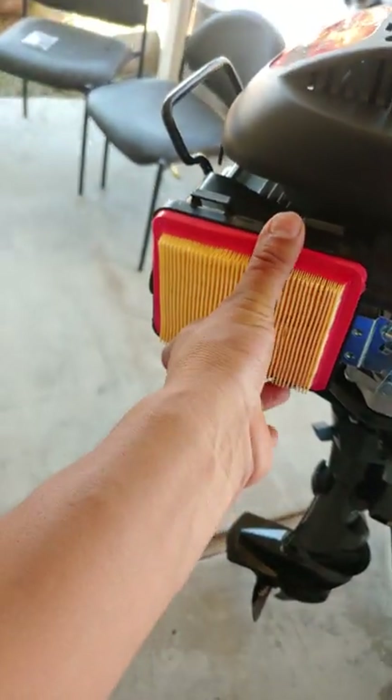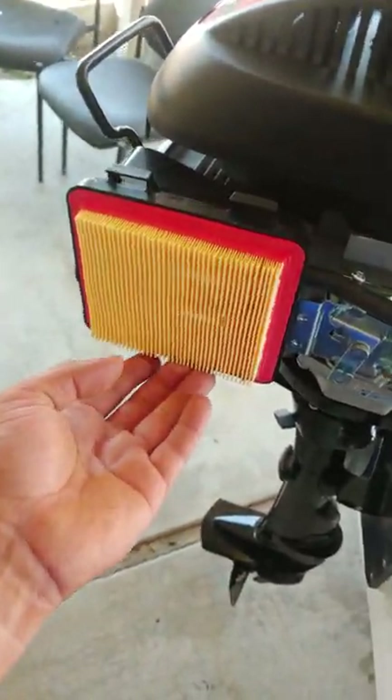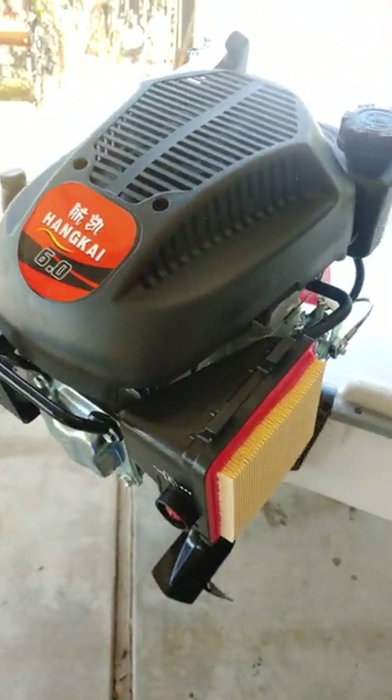You know, cousins and aunts and uncles that want to go out, and sometimes the jet skis are out, so maybe they can just trail behind on this. But there you go — Hankai 6 horsepower engine.